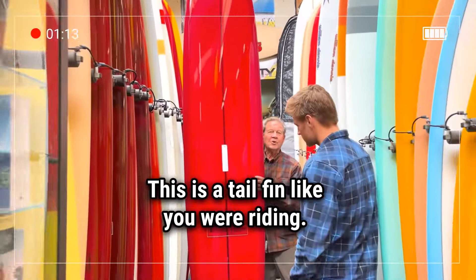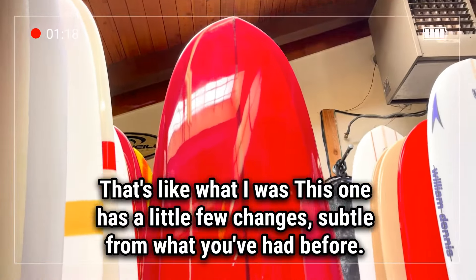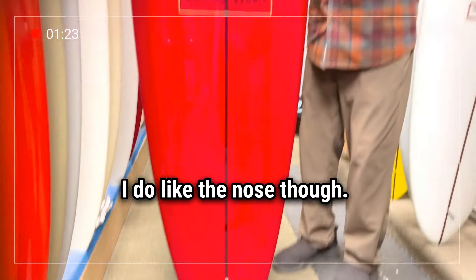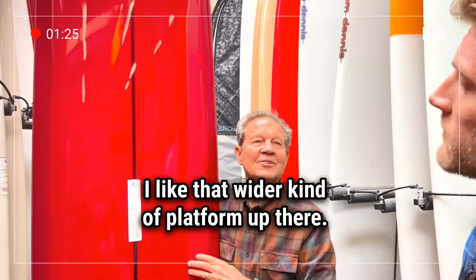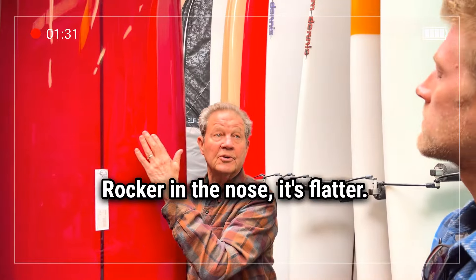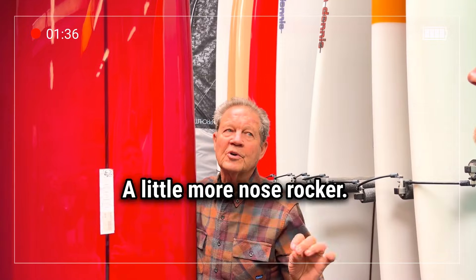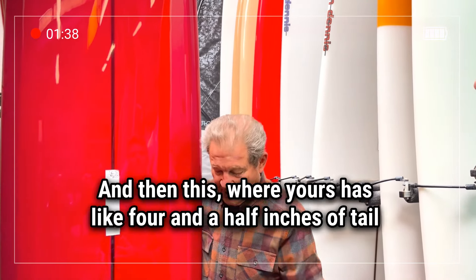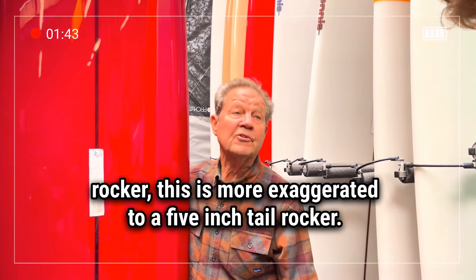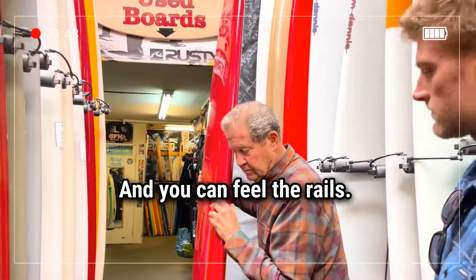This is a tail fin like you were riding — like your board is now. This one has a few subtle changes from what you had before, because it has a little less entry rocker. I like the nose though — that wider kind of platform up there. The rocker there is three and a half inches in the nose, it's flatter, where yours is like three and three quarters, almost four — a little more nose rocker. And where yours has like four and a half inches of tail rocker, this one is more exaggerated to a five inch tail rocker. So we've got that one to look at.